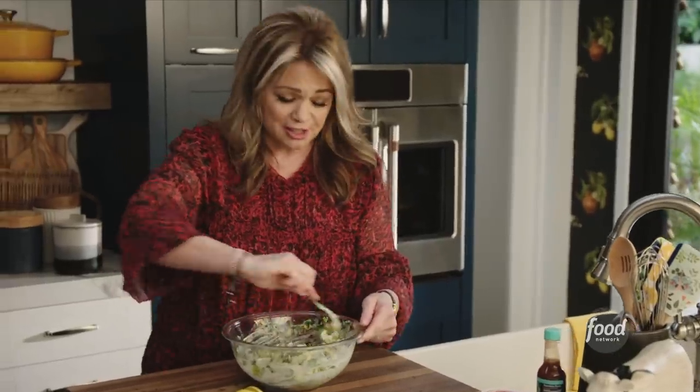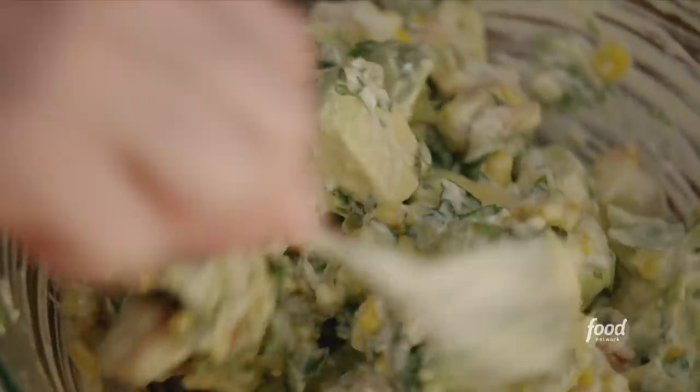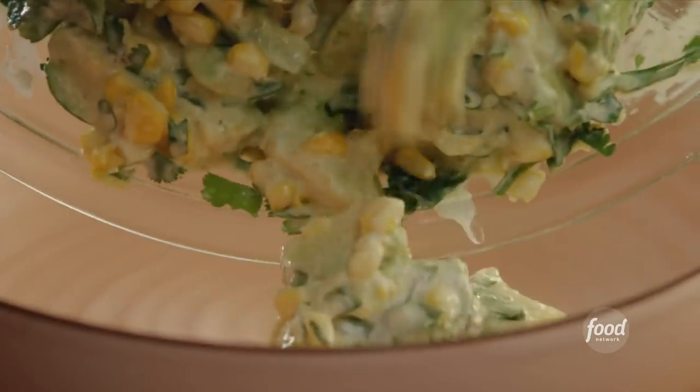Smells like summer — fresh. Summer corn, avocados. I wanna get this into the fridge for a little while so all the flavors come together.